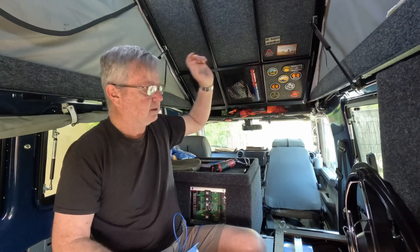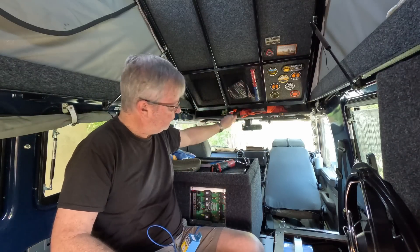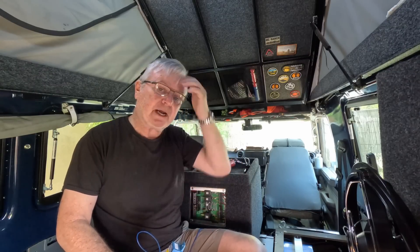When you turn the engine off — not only with Victron DC-DC chargers, but generally speaking — the DC-DC chargers sense a drop in voltage, and when that voltage drops to a certain amount, charging stops. So there is a period of time after turning the engine off before charging actually stops, and during that time it actually drains some of the start battery.